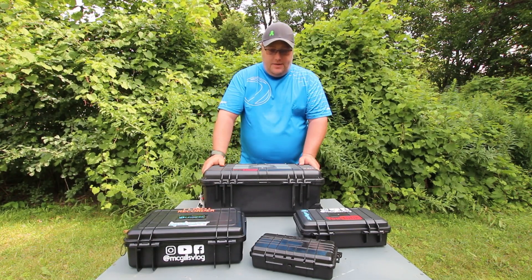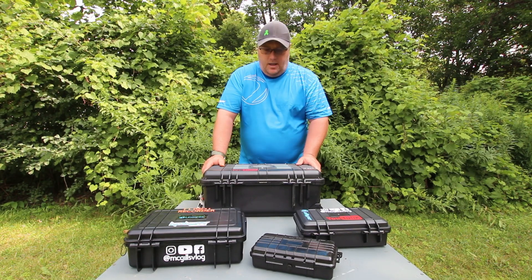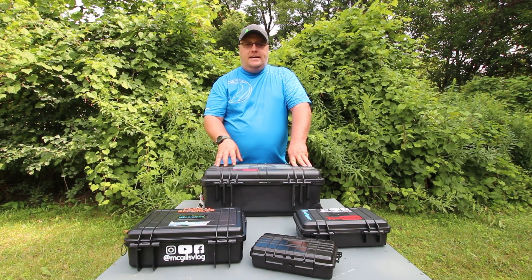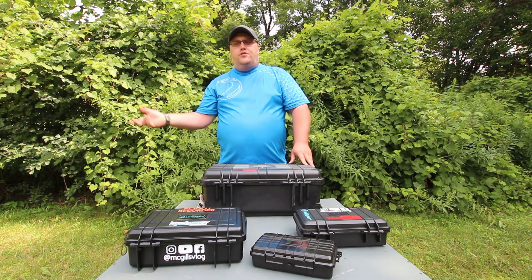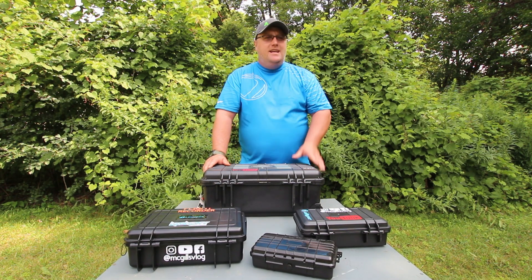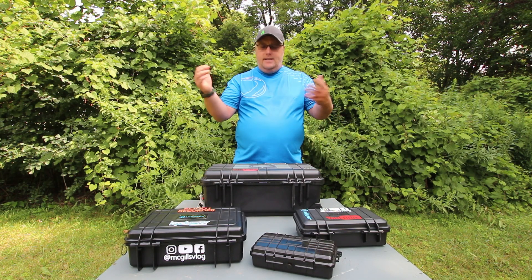The only other case I don't have out, which I'll probably do a separate video on, is a charging case. It's another hard case that has all my chargers in it. All I have to do is open it up, put the batteries in, run an extension cord to a generator or an inverter in my truck, and I can charge all my batteries at once without a million different plugs taking up space. I just need one plug and I'm good to go.